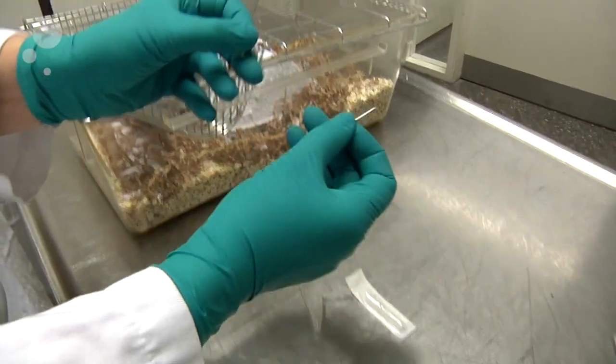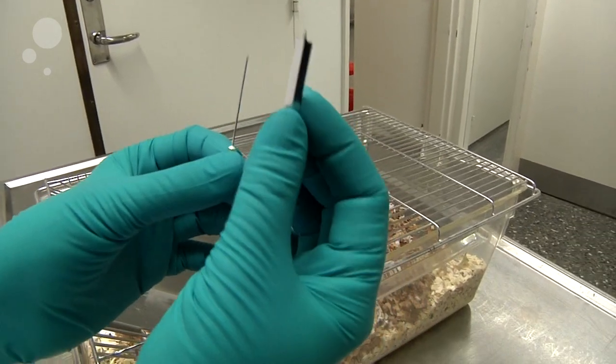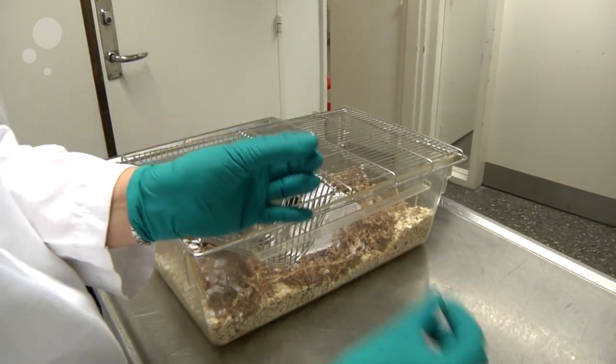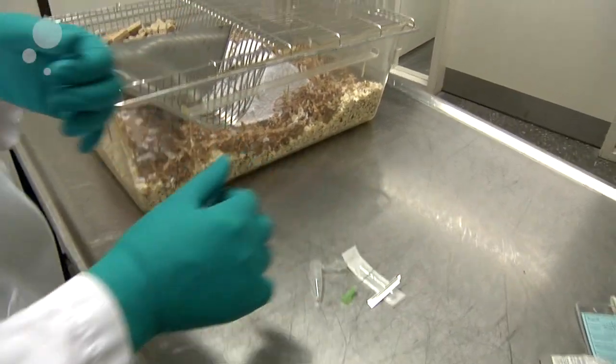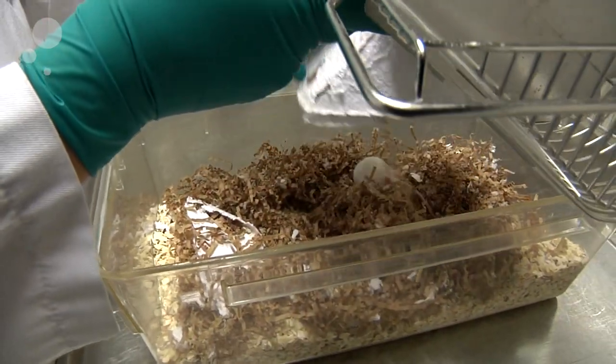For the cheek blood procedure you can choose to use either the cannula or the lancet. We will use the cannula. Again, you can pick up the mouse from the cage and place her on the cage lid.